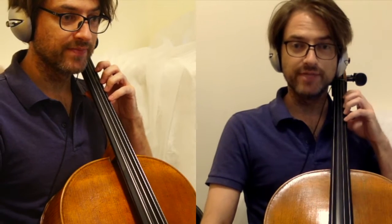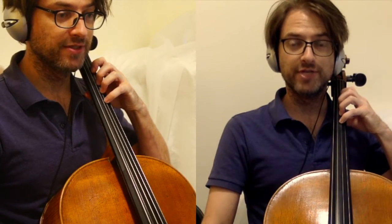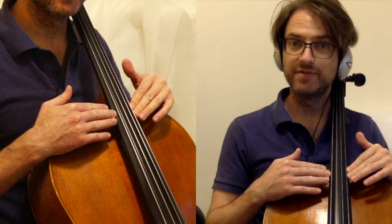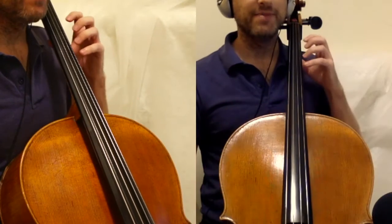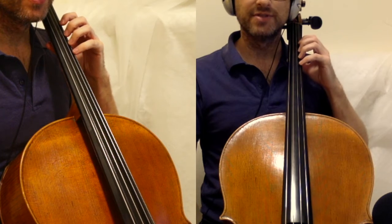On the A string, we need to have the same approach to the string on the tips of the fingers as we did on the D string. To do that, we need to be aware that the fingerboard is curved and not flat. Because of that fact, we have to move the arm slightly down.